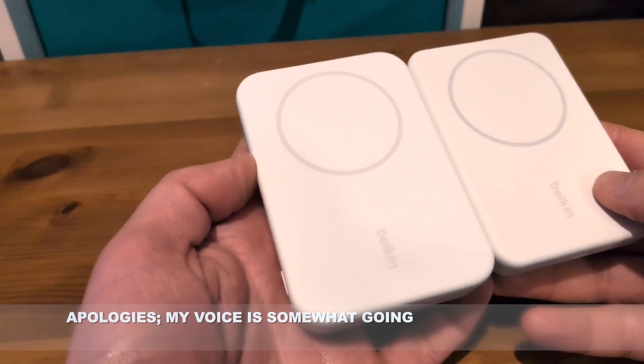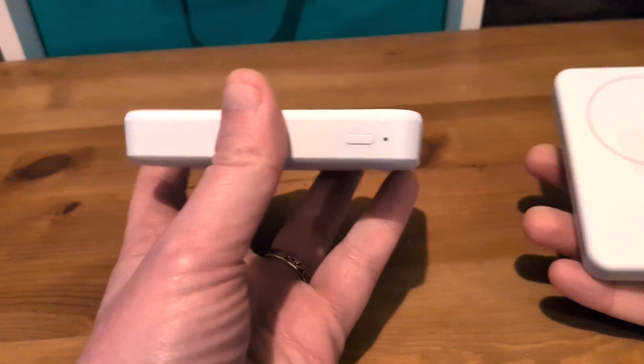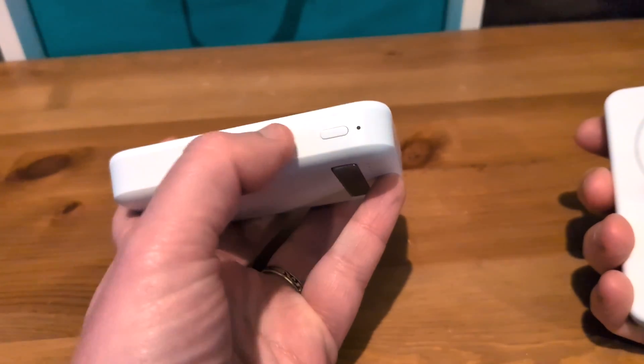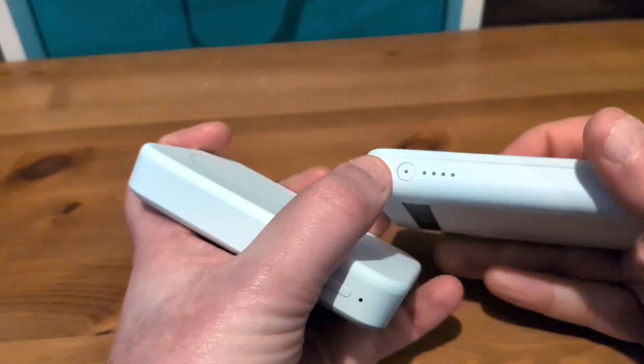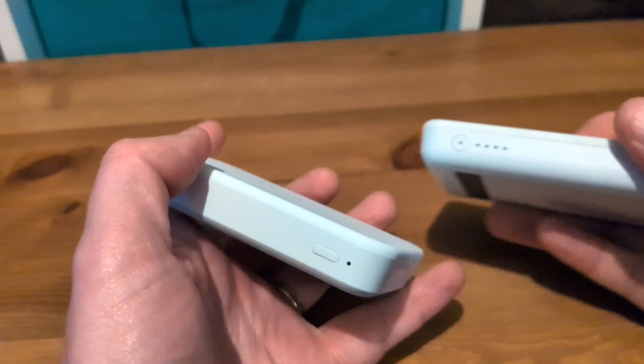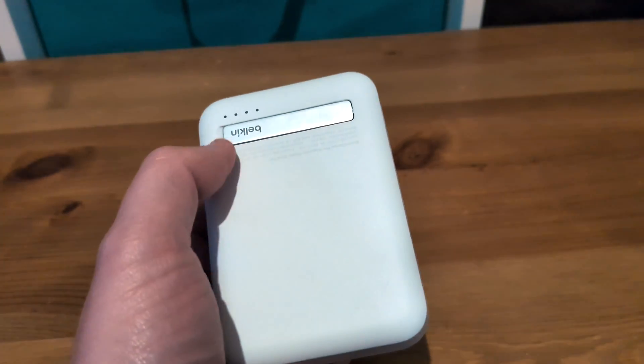Now there are a few subtle design changes — they don't mean that much, but they are slightly different. On the 8K model, we've got a standard power button, standalone. On the 5K model, that was a power button near the battery indicator lights. The battery indicator lights on this model are at the back, next to a little vertical kickstand.